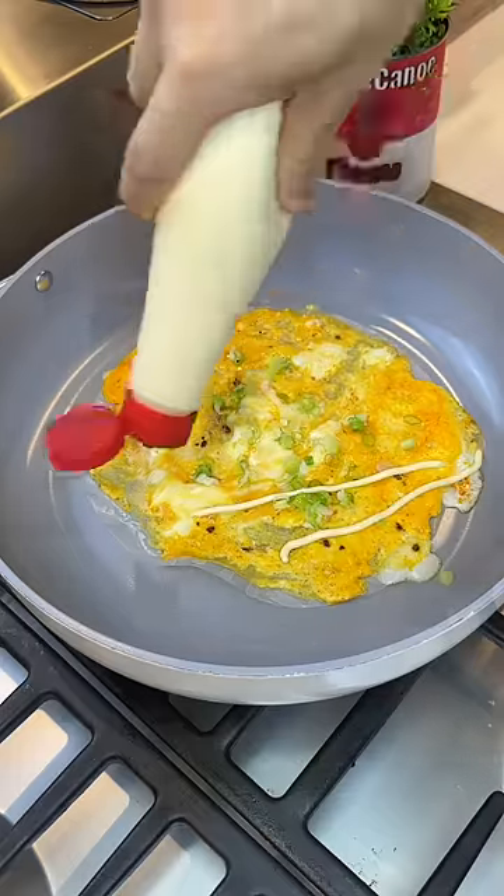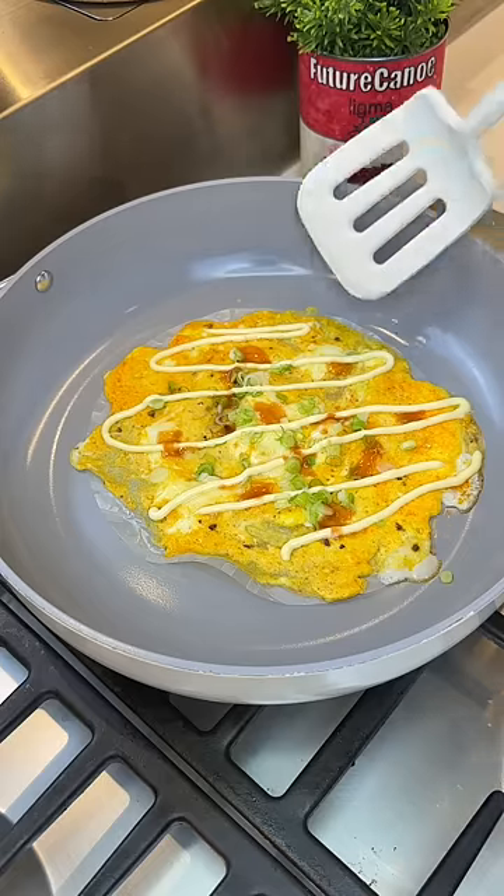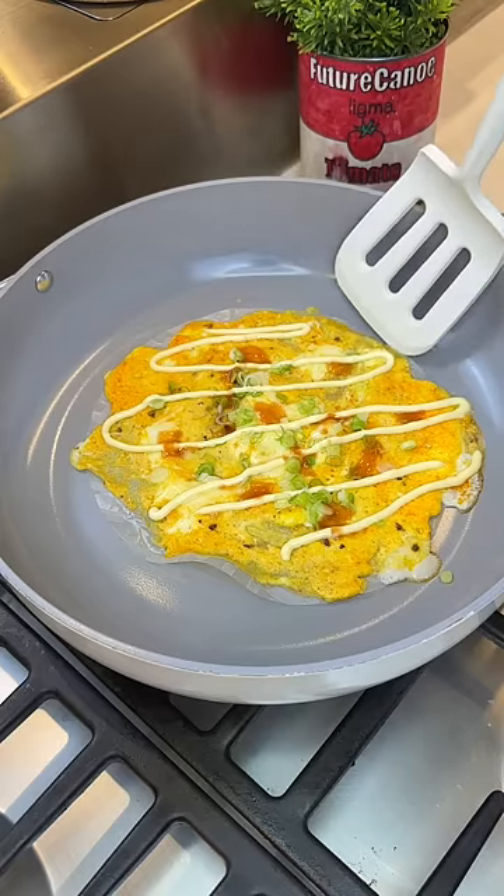Scallion, I give a second chance to QP mayo, and some Frank's Red Hot. Fold it in half and that's it. I'm nailing this recipe so far.